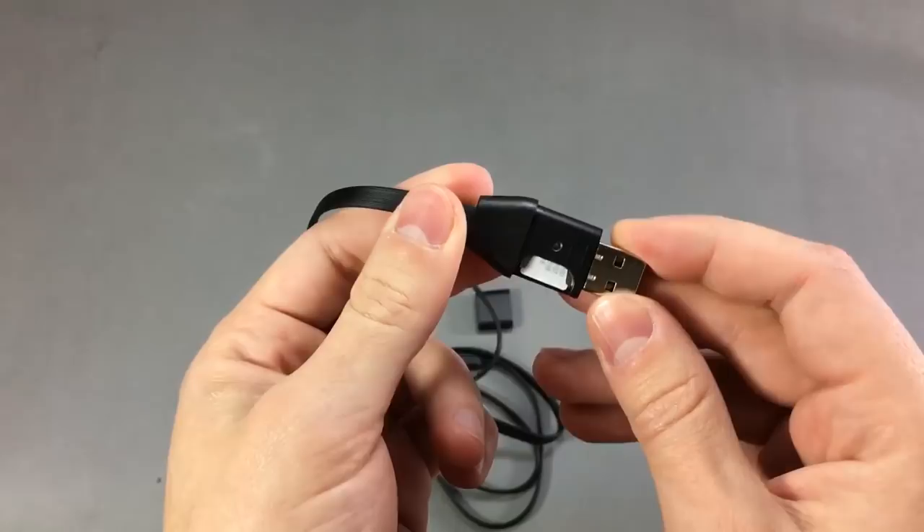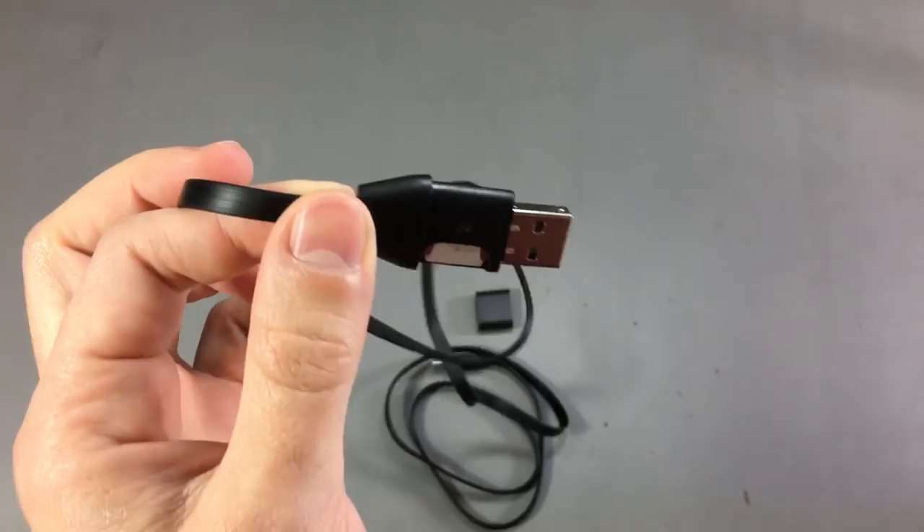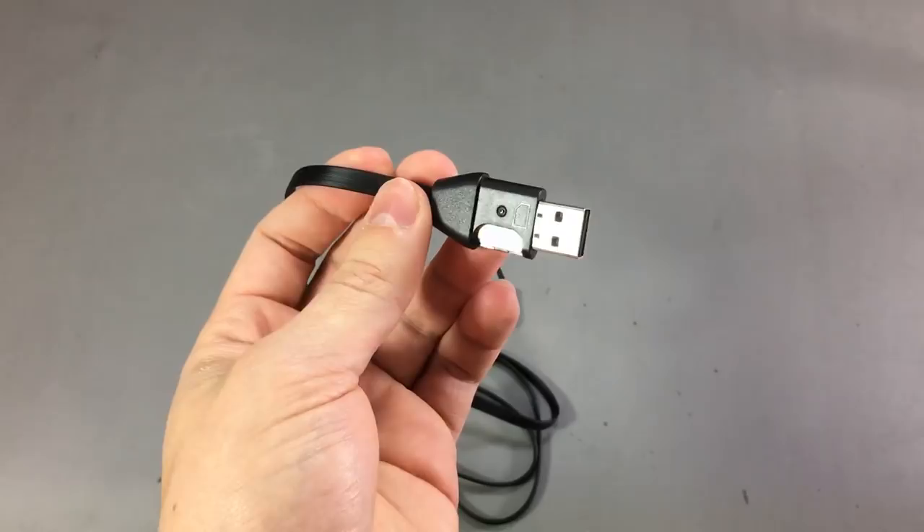There are a few white-hat uses for gadgets like this — for example, you could leave it inside your car connected to the head unit's USB power port and track your car if it ever gets stolen. But mostly I think it will be used for illegal spying on people, and that's not all that worries me about this device.